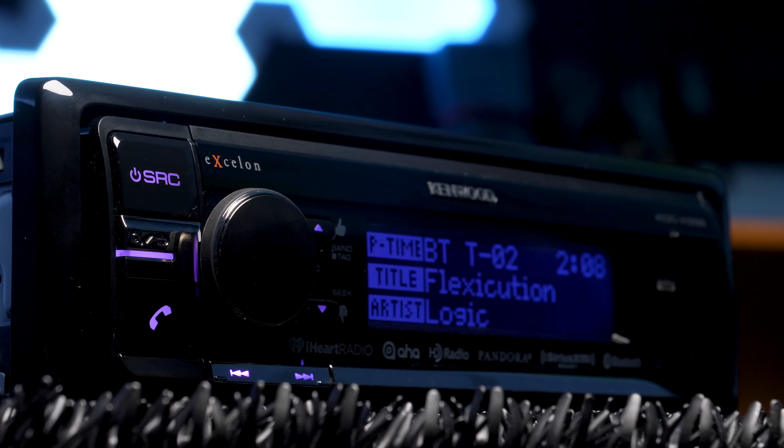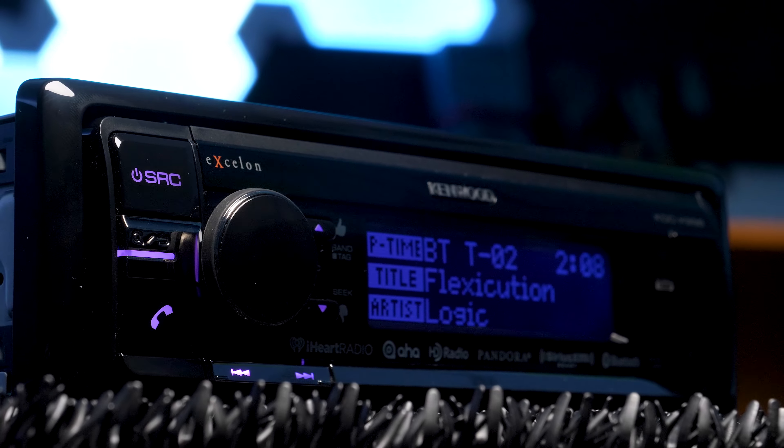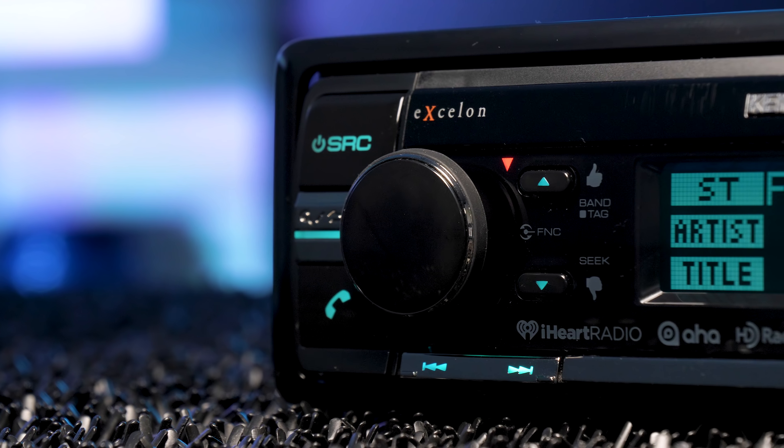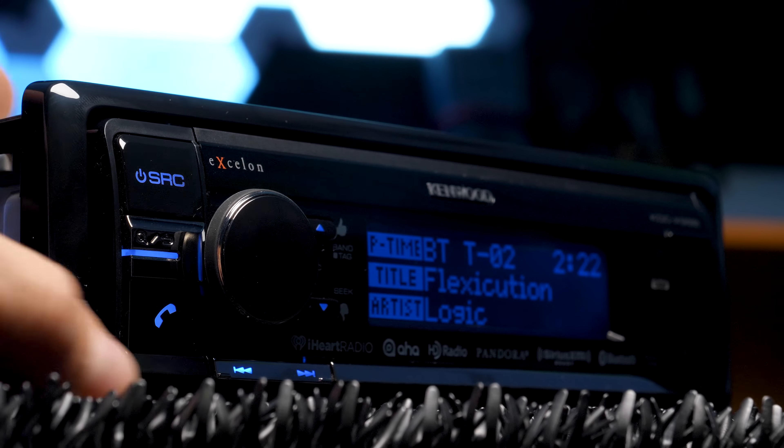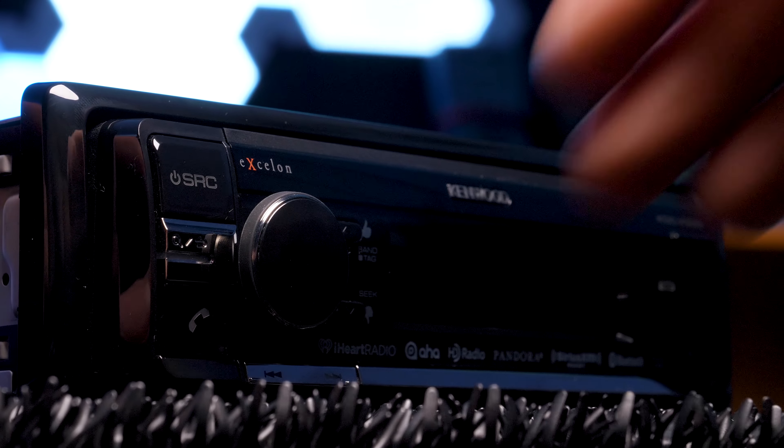It's refreshing to see some new changes on a stereo. The display looks great and is easy to read with its big clear font. It also offers dual zone color illumination and custom color selection, and it is fully detachable with the release button.